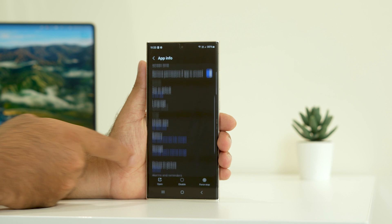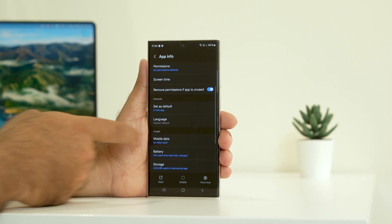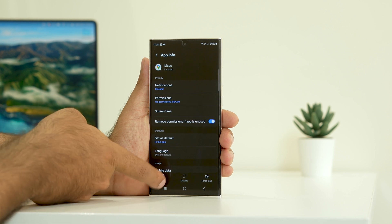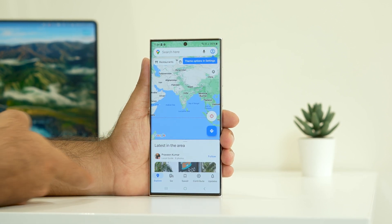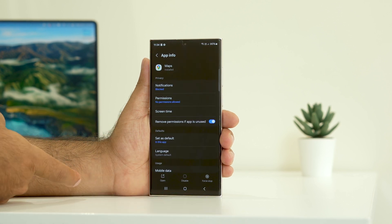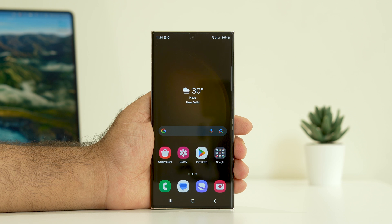Hello guys, welcome back to Good Joy Tips. In this video we're going to talk about how to fix the GPS not working on your S23, S23 Ultra, and even on the S23 Plus, and how we can fix this. If you're new to the channel, don't forget to subscribe and click on the bell for these kind of videos. Let's move to the workaround.